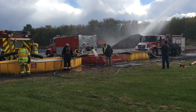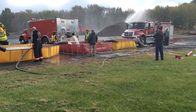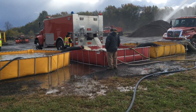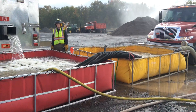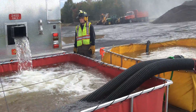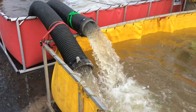Three jet siphons running — we'll walk up. It's going to be a little noisy, but we'll take a closer look at the setup. Good looking jet siphon right there, two others running.